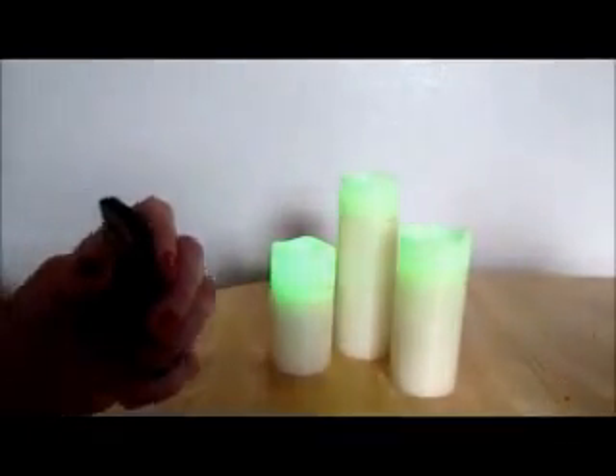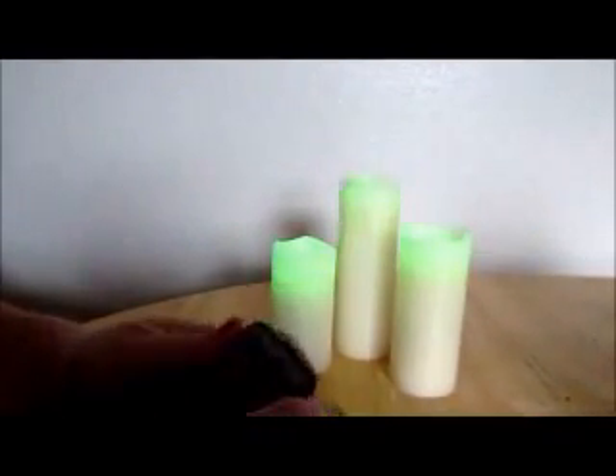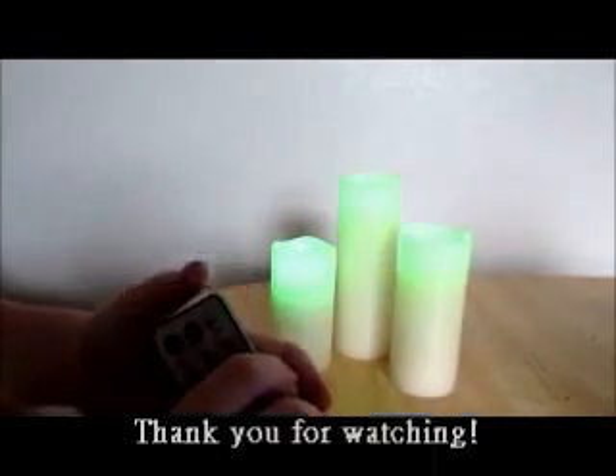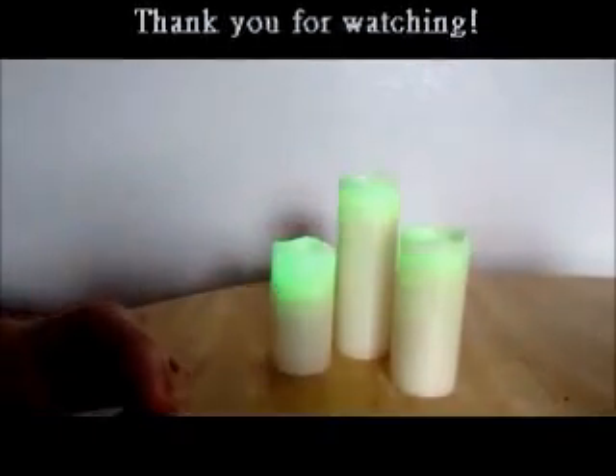It's really good for relaxing and parties, and they're really pretty. My only issue was with the colors. Thank you very much for watching and have a good day.